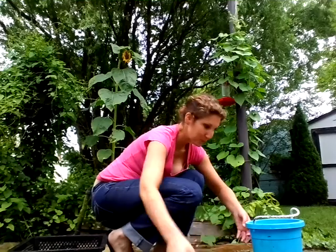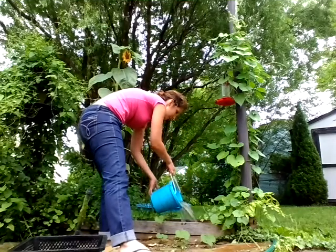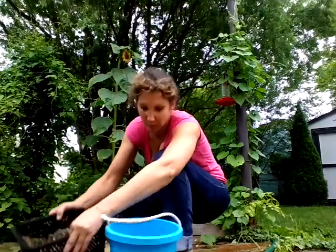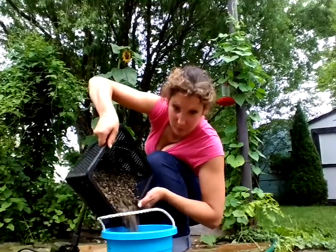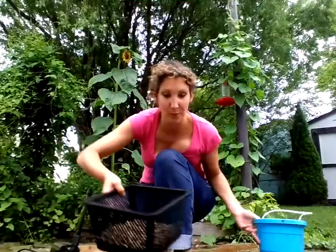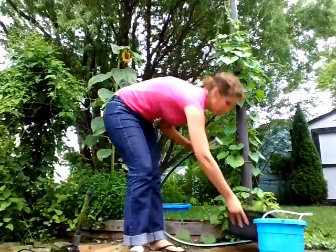Those are actually clean now. Let's take this right over here and dump this into there. Next, we're going to take all of the pea gravel and pour it in here — actually, we're going to leave a little bit in the bottom because we're just going to rinse that out in the lily basket right now.